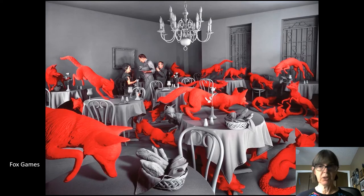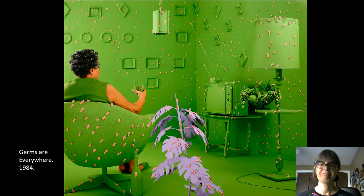Here's another one — the tableau. You see the people in the back of the restaurant acting like nothing weird is going on, even though the room is overrun with giant red foxes. Fox Games. This one is kind of apropos, called Germs Are Everywhere. Can you guess what the germs are? Those little pink germs that are all over everything. Yeah, take a close look — they're chewed chewing gum. Can you imagine how long it took to assemble that much chewed chewing gum? Anyway, that's dedication.